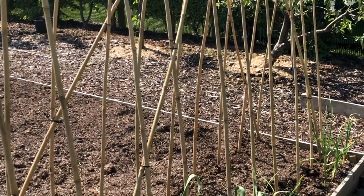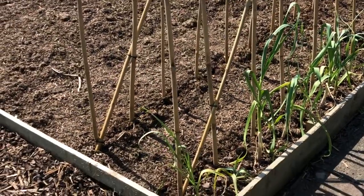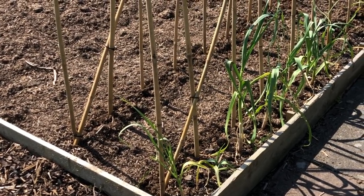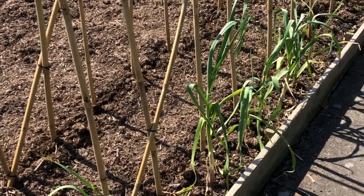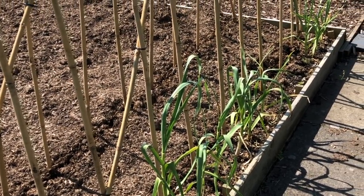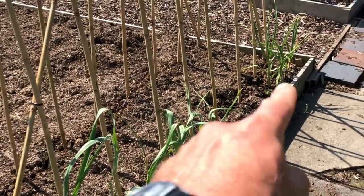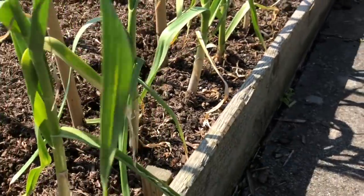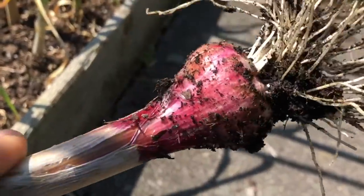We've just put up the bean frames and I'm actually planting the beans tomorrow. I've just got fed up of planting things in module trays. It's so warm at the moment, I think they'll germinate just fine outdoors. By this time of year I'm just fed up of seedlings — it's so much easier just to push a few beans in the ground. Down this outside edge is the green garlic, and this is what we're harvesting at the moment.